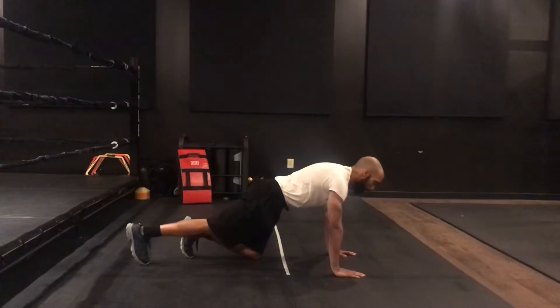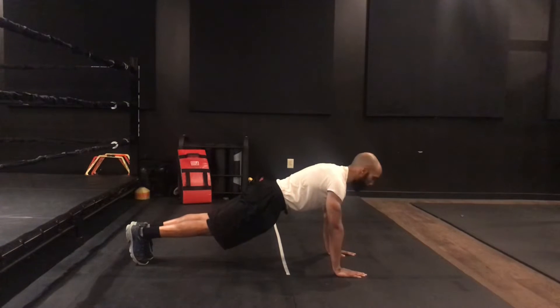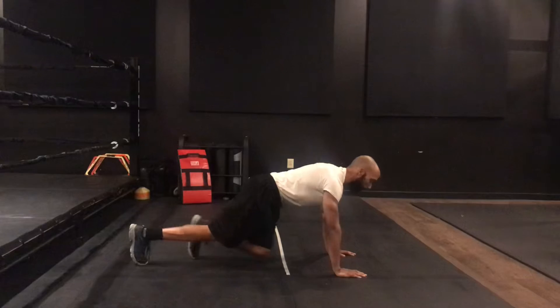So again: on my toes, legs straight, glutes activated, core tight, hands right here under my shoulders. I simply lower myself to the ground, keeping everything nice and engaged, and push my weight back up.